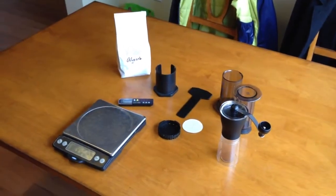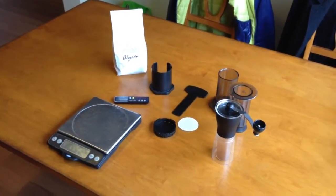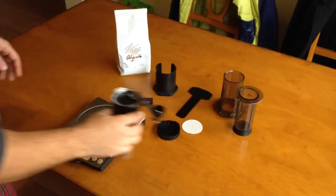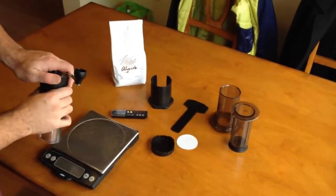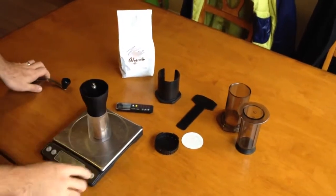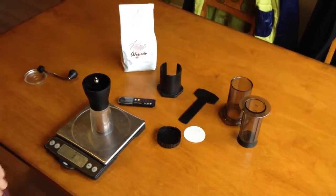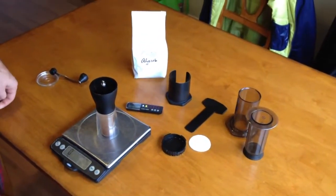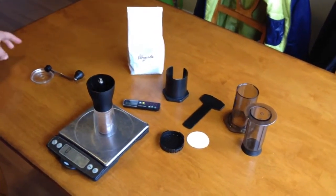Hey, what's up YouTube! Today we're going to be showing you how to make a perfect cup of coffee so you can get all that caffeine in your bloodstream right away as soon as you wake up. We're gonna have Jerry go ahead and show you how to make that perfect cup of coffee.